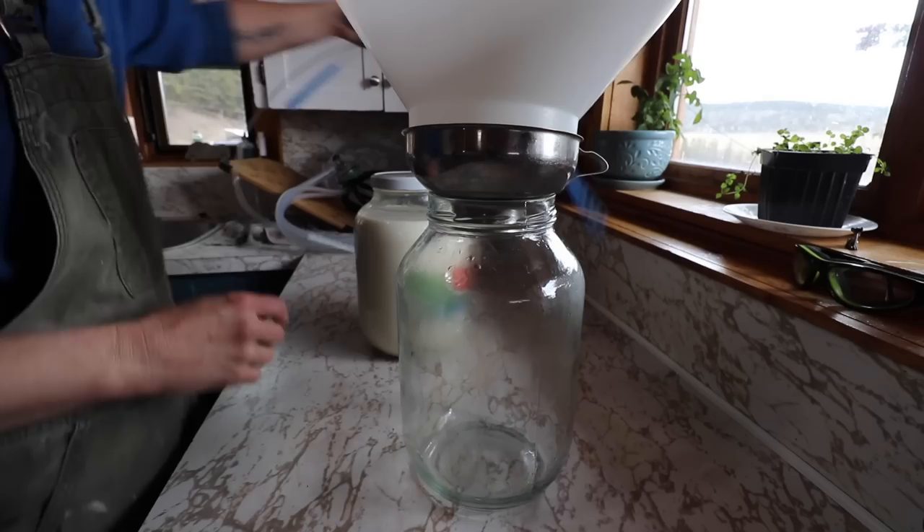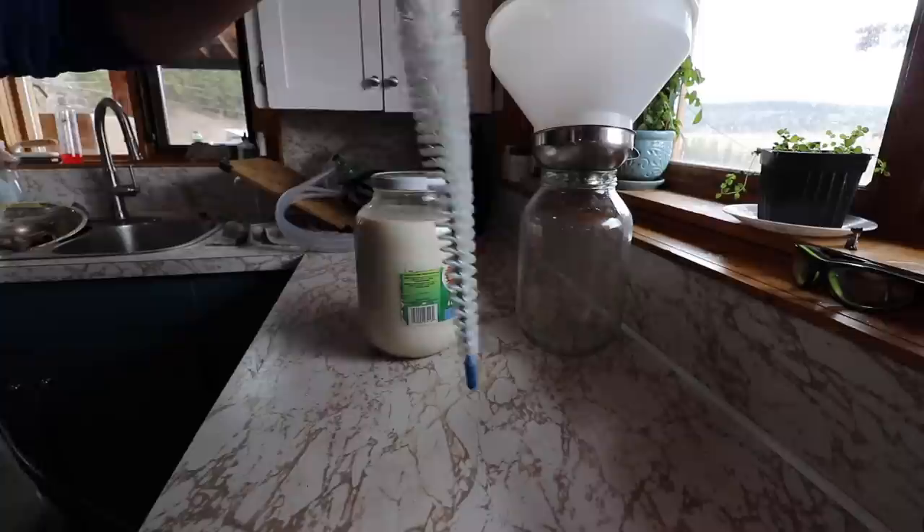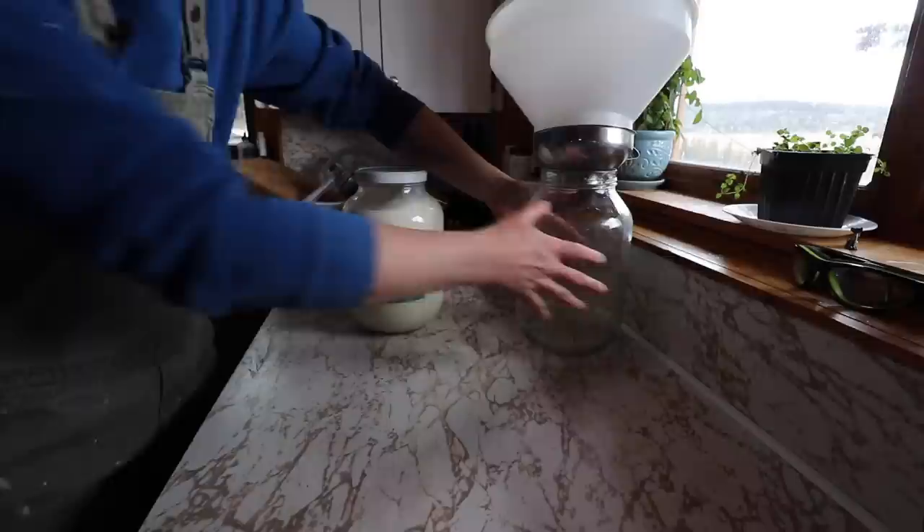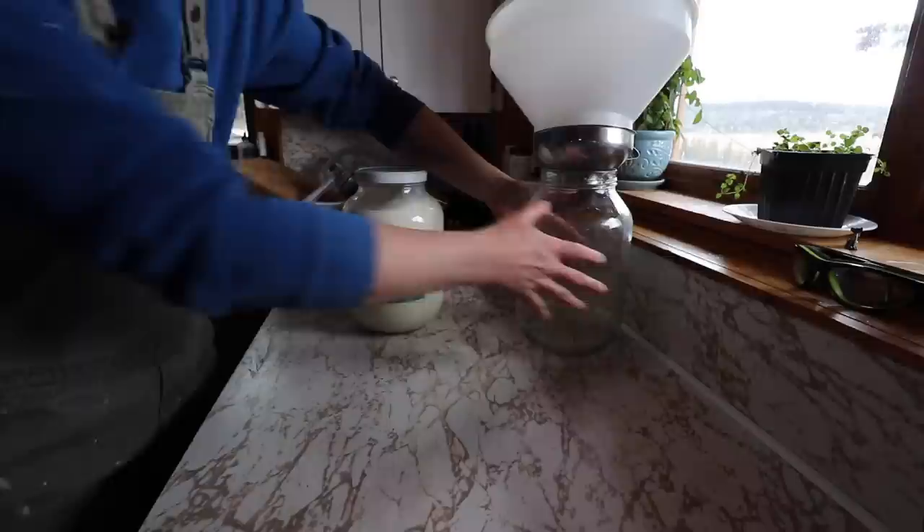We're going to go inside now. These are the scrubbers that came with my milking machine - this one is for the inside of the suction part, and these ones are for going down the actual tube. I've just given these a really good wash.